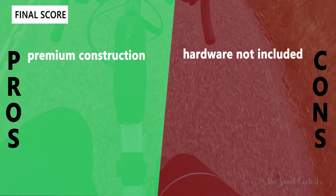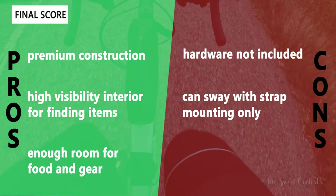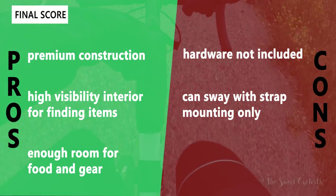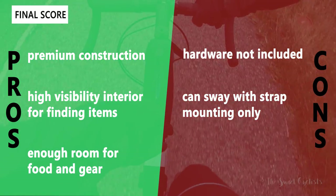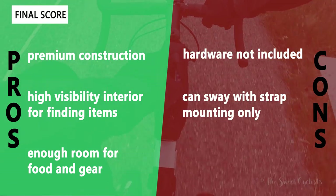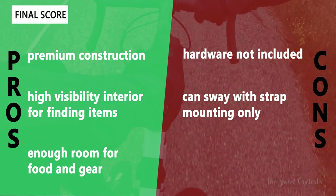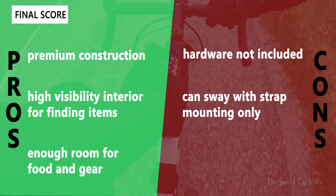Now let's go over the pros and cons for the Topeak Fast Fuel Bag. On the positive side, it has premium construction — as with a lot of Topeak products it feels really well made, with all the seams and materials feeling high quality. The high visibility yellow interior makes it really easy to find items inside, and because this is a larger bag there's plenty of space for food and gear, making it a great companion for long rides when you don't want to stuff your back pockets.